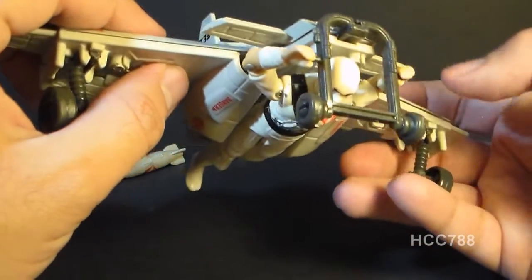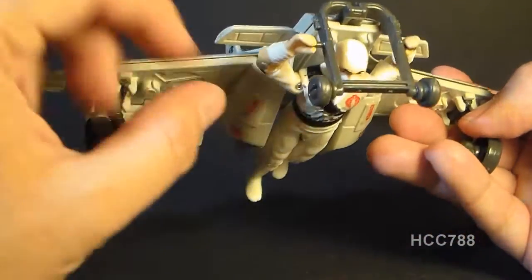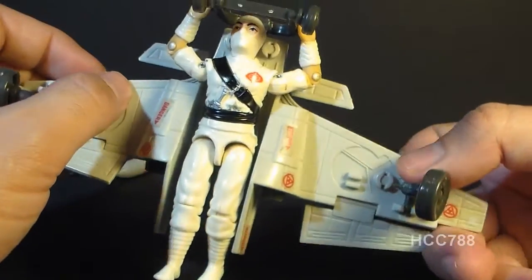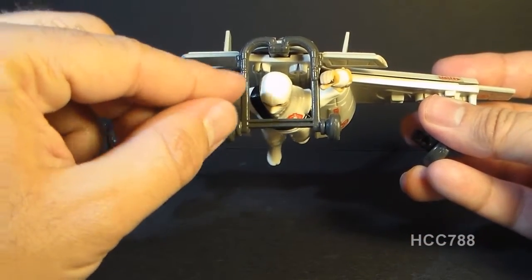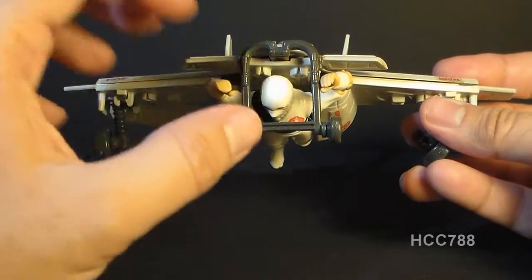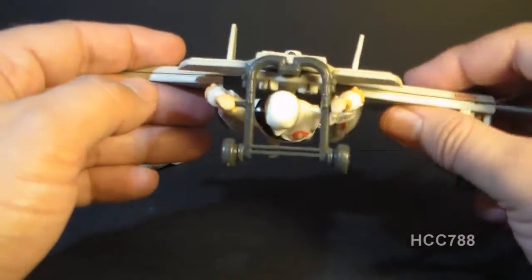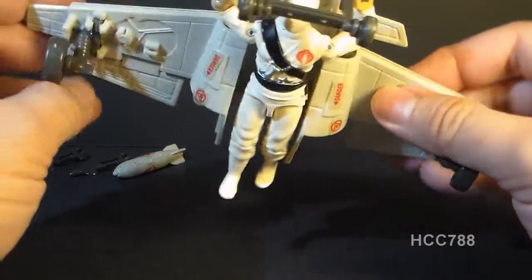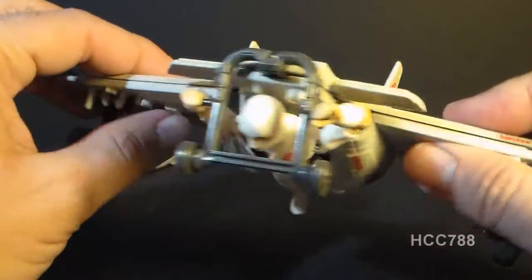He looks like a chicken — like he's doing the chicken dance or something. His shoulders are at a very awkward angle that really doesn't look right. If they had maybe made the control handles a little bit lower or more angled, it would have made for a more natural pose, but no figure is going to look natural holding the control arms like that.